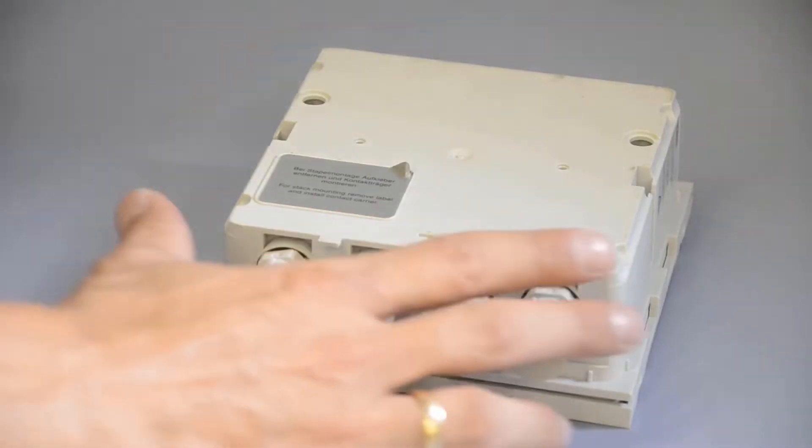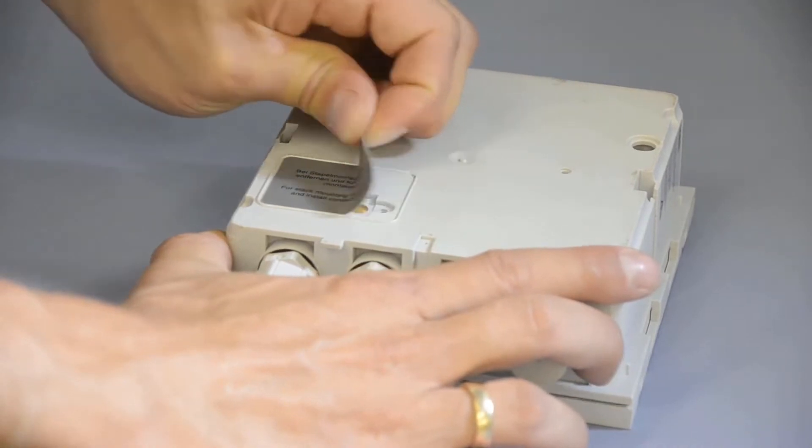Then remove the sticker on the back of the incoming module and screw in the diode transmitter.